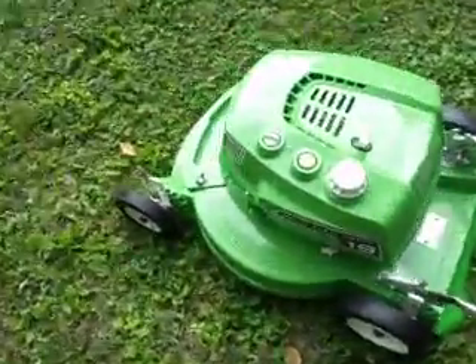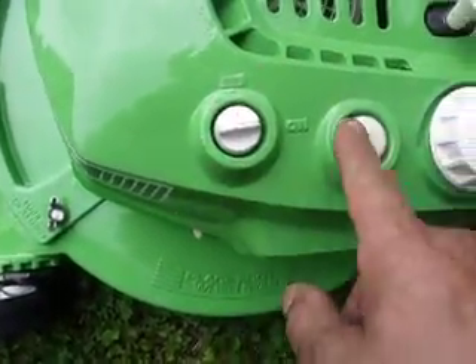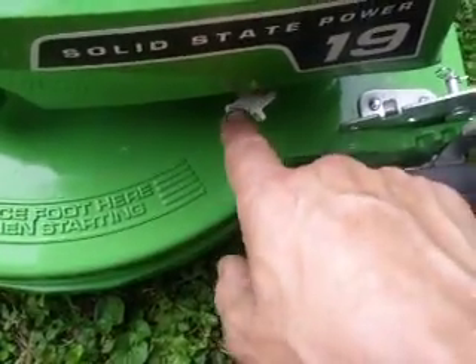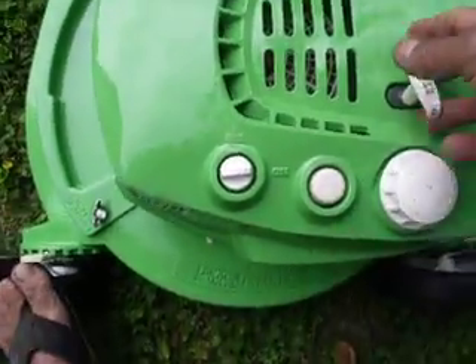We'd like for you to hear it run so we're going to do a quick demonstration. Of course, this is in the off position — flip it to on. You always want to use the primer bulb. Make sure your gas is on down here with the on-off fuel shutoff. Give it a couple pumps with the primer and then pull start.